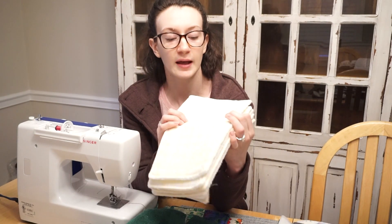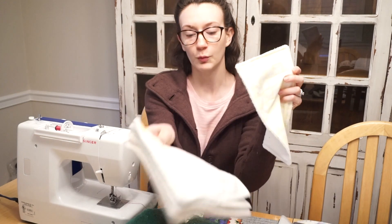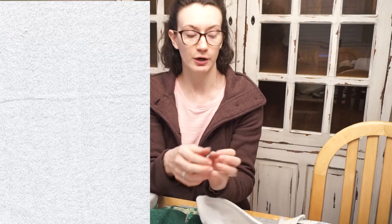When I used the yellow and white fabric on the front, I just chose a white terry cloth for the back. This white terry cloth I also got from Joann's.